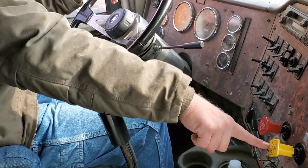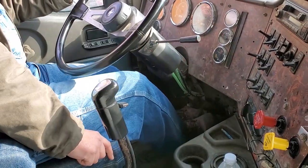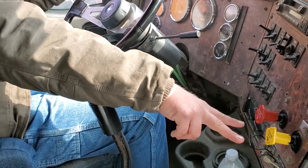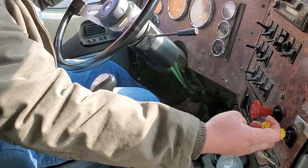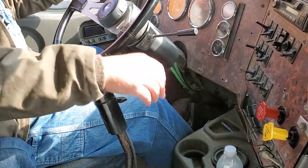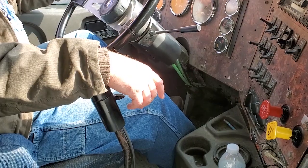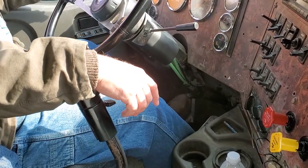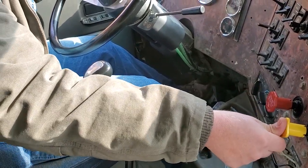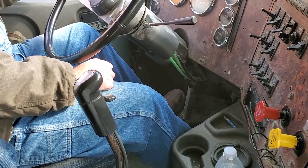Now we're set up. You have to check the tractor spring brake, trailer spring brake, trailer hand service brake, and the combination foot service brake — all individually. Whichever knob is pulled out is the one you're testing. To test the tractor spring brake, leave it pulled out, leave those brakes applied, and release the trailer. Let off the clutch nice and easy to give a light tug against the tractor spring brakes. Tractor spring brakes are holding. Now apply the trailer spring brakes and release the tractor spring brakes, then let off the clutch to give a light tug against the trailer spring brakes.